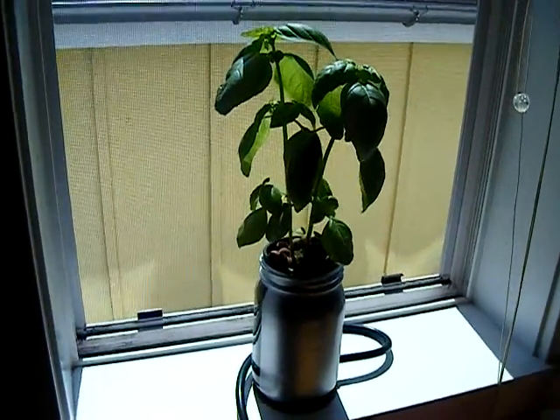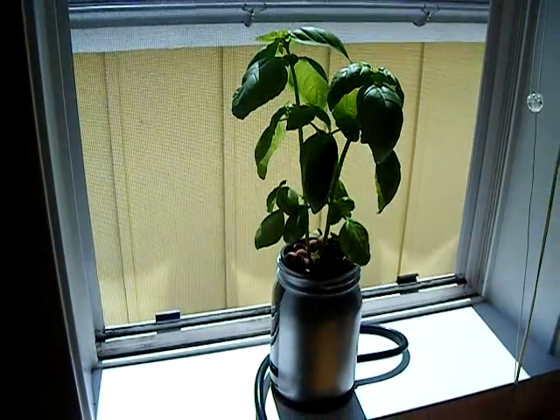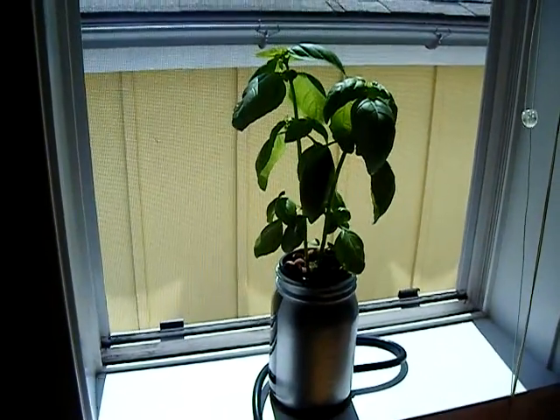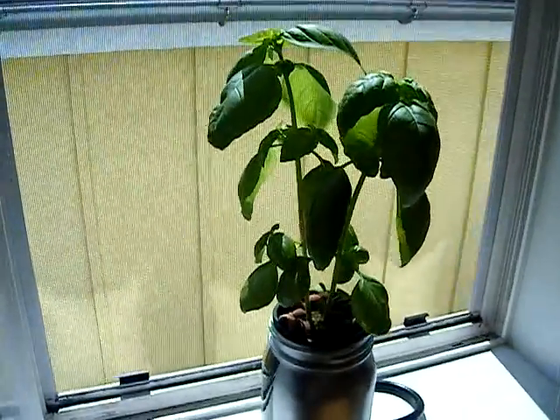Okay, Surf Monkey Coconut fans, quick update for you. Our basil is doing really well. It's actually growing a lot better than the basils that were sown at the same time growing outside in soil. You can see how well it's doing.